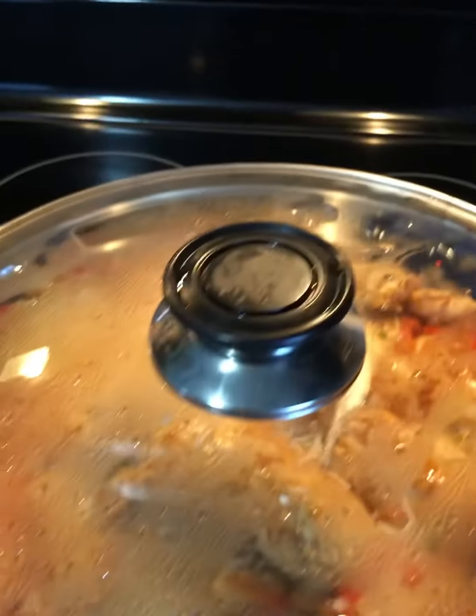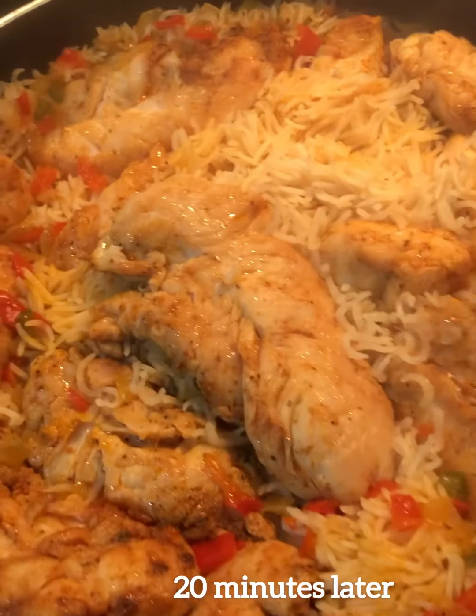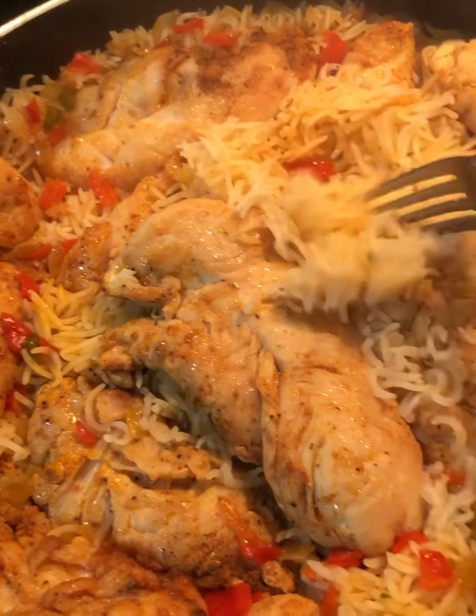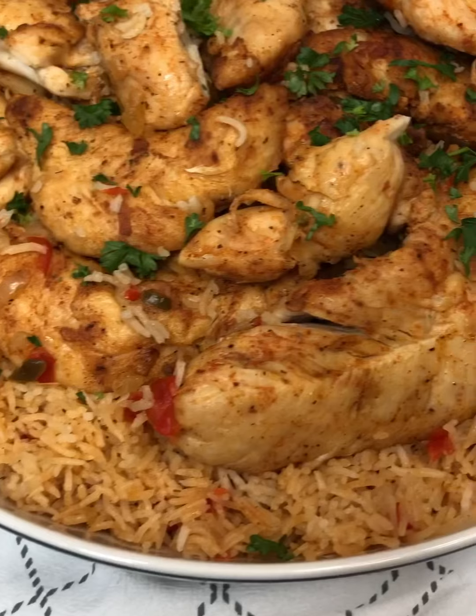The water has reduced down. I'm gonna cover it again, lower the heat to really low, and cook it for another 20 to 25 minutes. Take a look at the rice — it is done and it looks perfect!